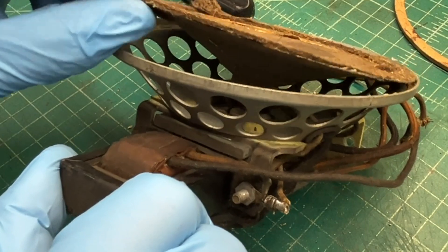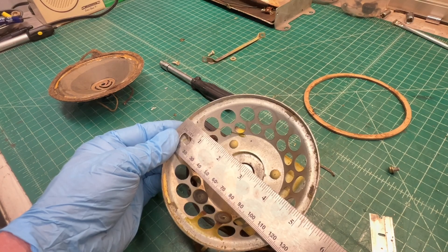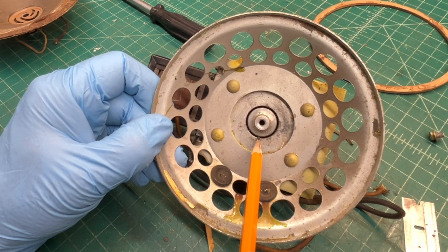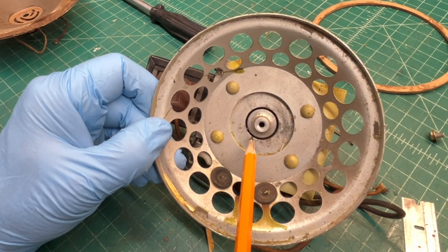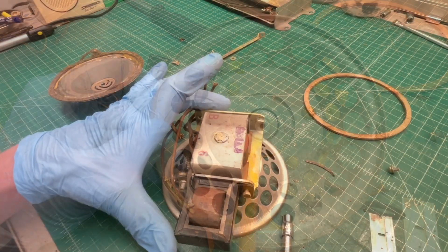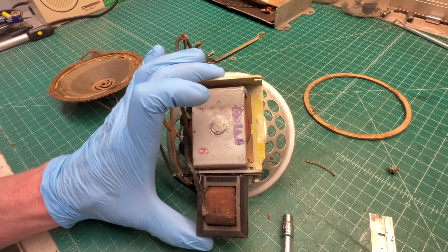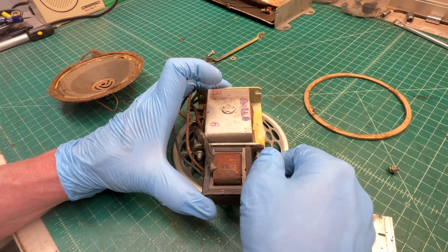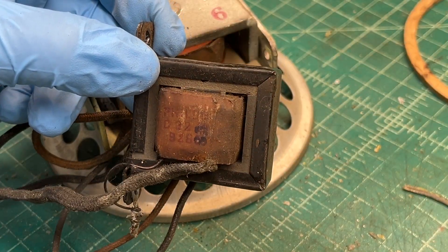Spin this around and you can see the tie points back to the voice coil. You won't be able to spot this on camera but there's lots of debris down in the air gap around the center pole piece — that gets magnetized by the field coil, so I'll need to clean that out well. And just for reference you can see the orientation of the output transformer and the fasteners. I just want to remove it so I can clean up the basket.